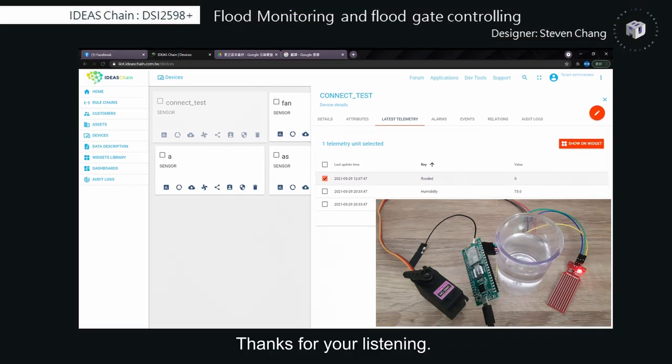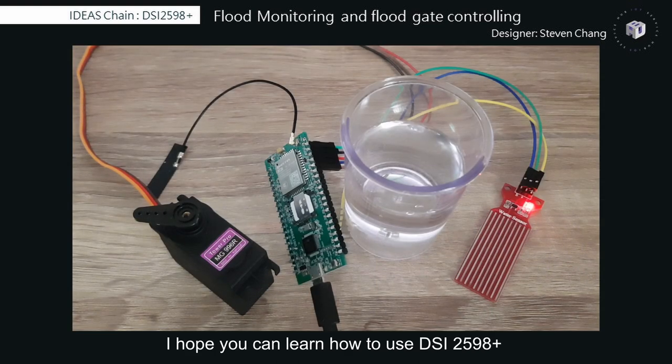Thanks for listening. I hope you can learn how to use the DSi2598-plus from this example.